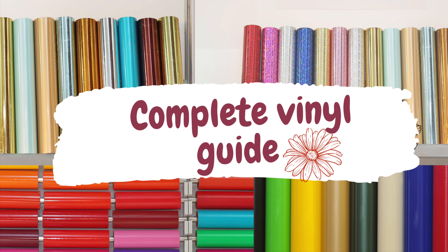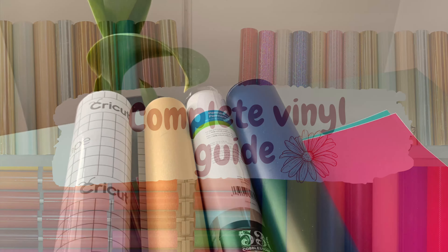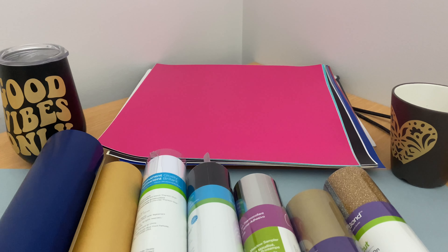Hello friends, welcome to another video. In this video we are going to see about Cricut vinyls. There are various types of vinyls available. Let's see about the adhesive vinyls. Adhesive vinyls come in different types such as removable and permanent vinyl.